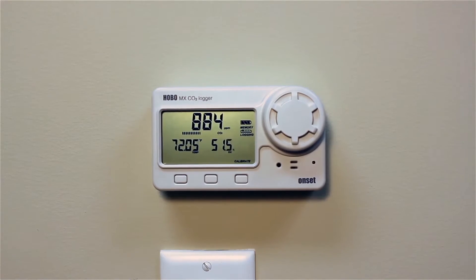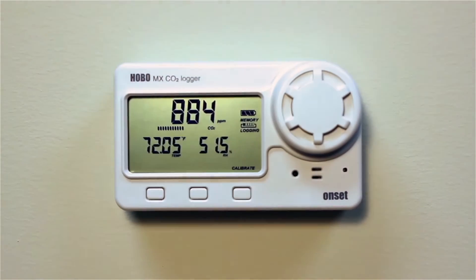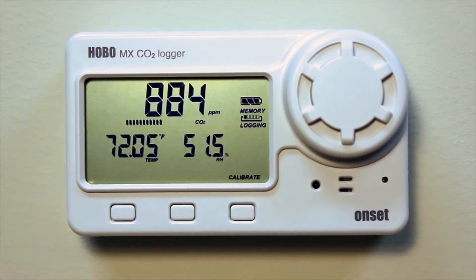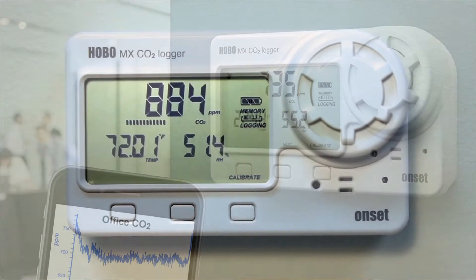The MX1102 is the next in a generation of Hobo data loggers that can communicate via Bluetooth Smart wireless technology, otherwise known as Bluetooth Low Energy, or BLE. Hobo Mobile is a free-of-charge app that allows you the ability to configure, readout, view, and share your logger's recorded data via BLE.